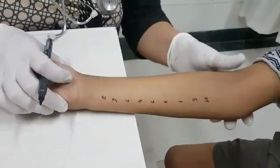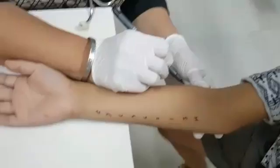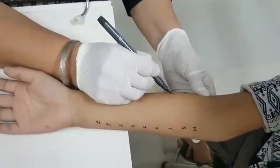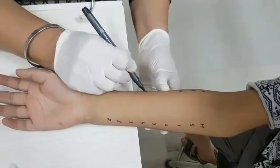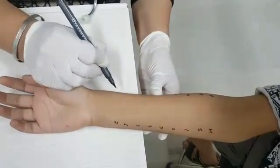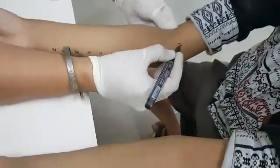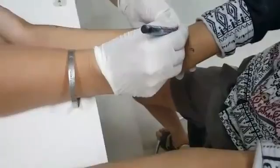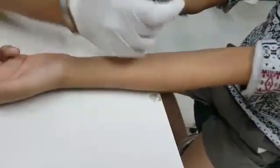It is a very simple and very specific OPD procedure and there is nothing to worry about. It is not like the child is going to get a lot of pricks. This is the specificity of the procedure: whichever allergen comes positive, it comes positive, and whichever comes negative, it comes negative. On this arm we put the aero allergens, and this arm we are going to mark for the food allergens.